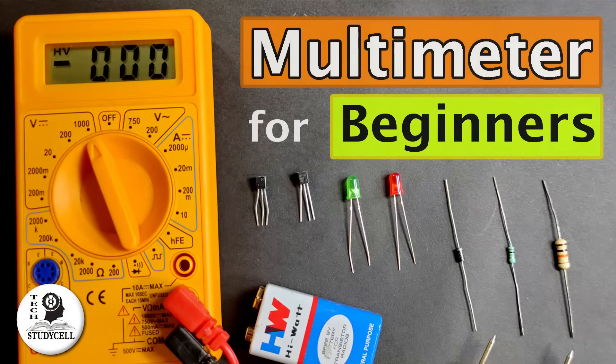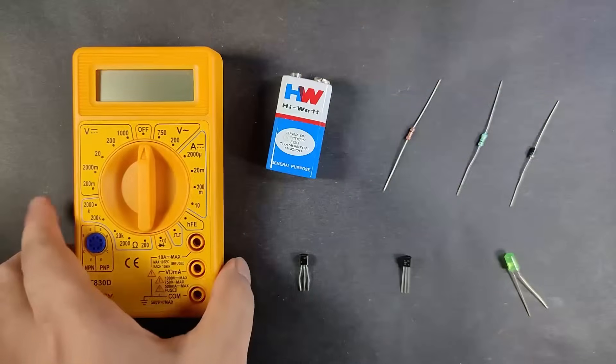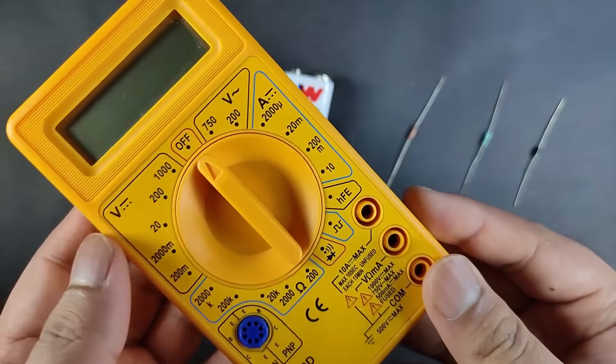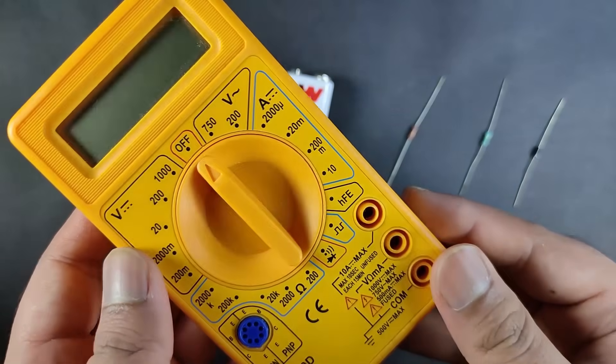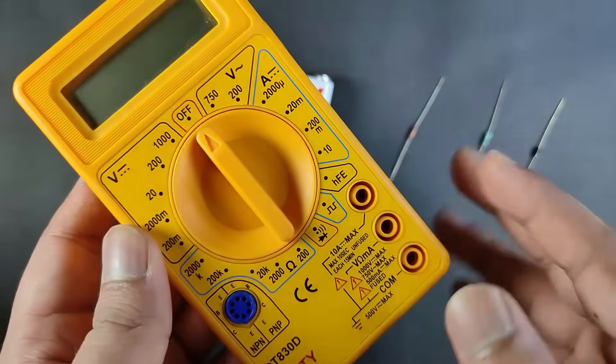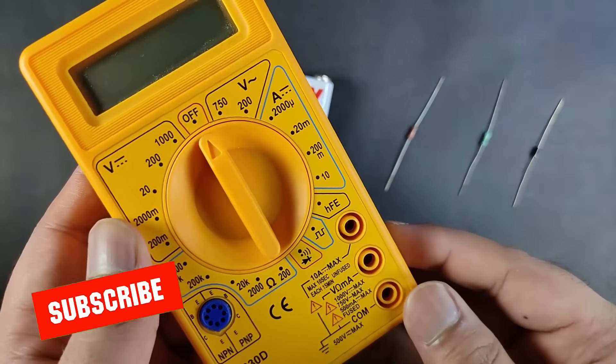Hello friends, welcome to Tech Study Sale. In this video we will see how you can test some basic electronics components with this low cost multimeter. You have to pay only 2 to 3 dollars — I have paid only 200 rupees to purchase this multimeter, which is really cheap. But you can do a lot of things with this multimeter, which you will see during the video.